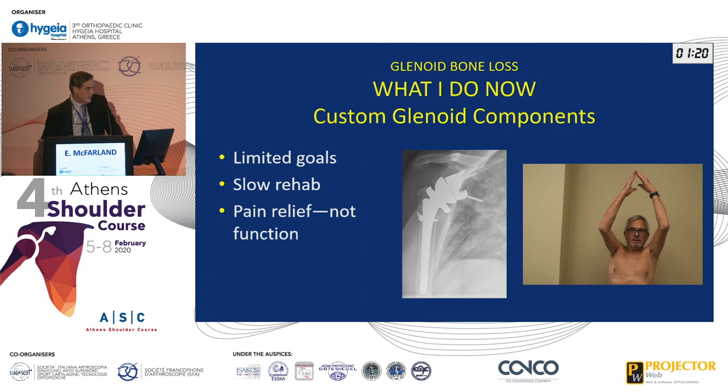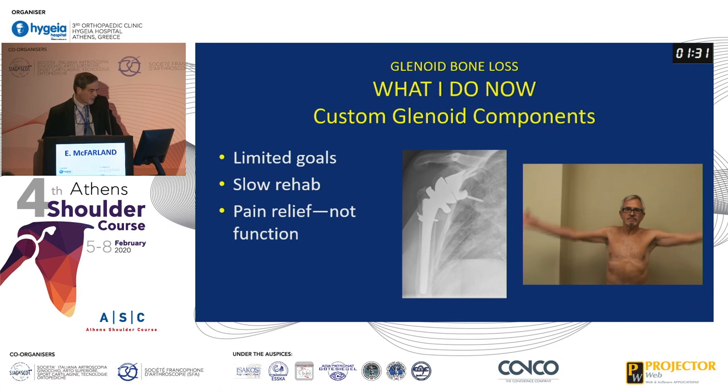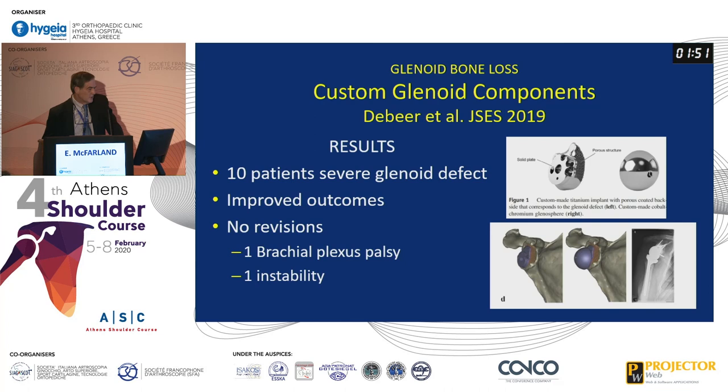This is what we put in — these custom glenoid components are limited goals only. You have to do slow rehab. They get great pain relief and pretty good function, but unfortunately I saw this patient back two weeks ago and his glenoid is loose. Here's another patient with a failed total and extensive glenoid bone loss. We put in this prosthesis and it did quite well. There's only one published study using these custom components, from a group in the Netherlands — 10 patients with severe defects, no revisions, and good outcomes — but this is very tentative.